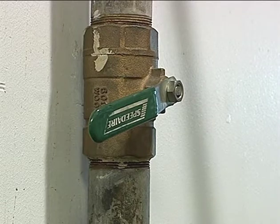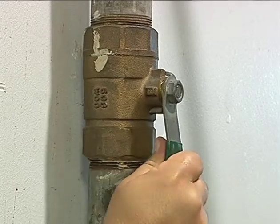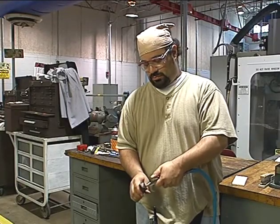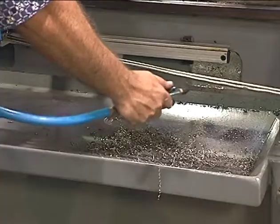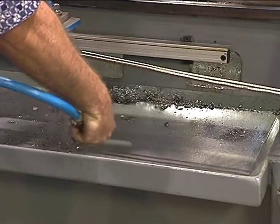Just like the potential dangers that lurk in your house, this one is easy to avoid. You can prevent accidents by making sure that the supply valve is turned off when it is not in use. When in use, always make sure that it is pointed away from you or anyone else.